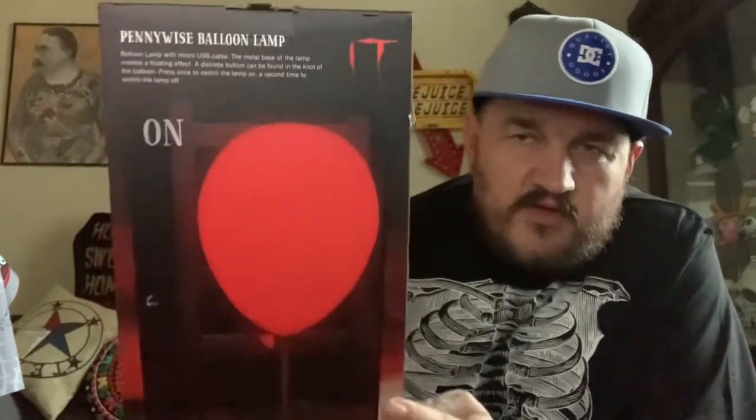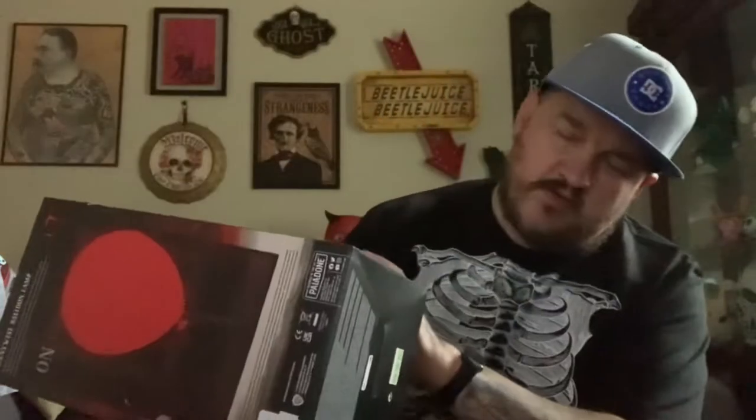Okay guys, here it is. Here is the box. Not much on the bottom. It actually weighs nothing — when we saw it in the store, I actually opened the box to see if it had anything in it because it doesn't weigh anything.